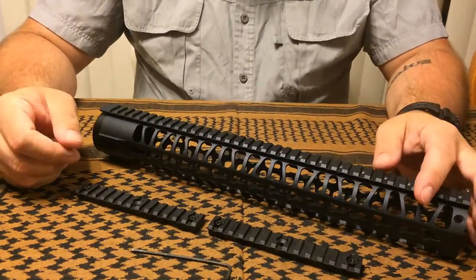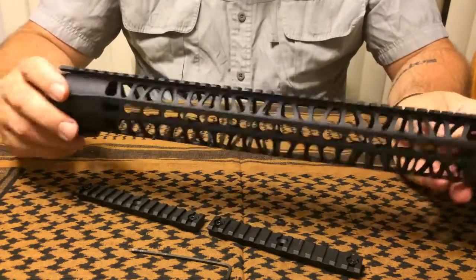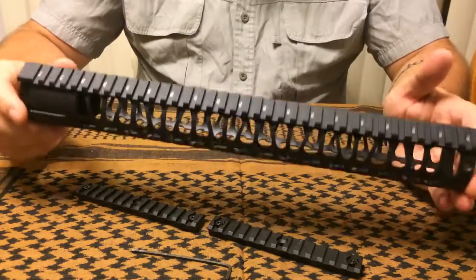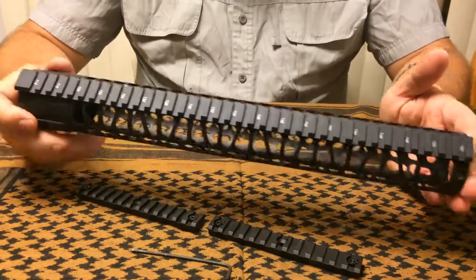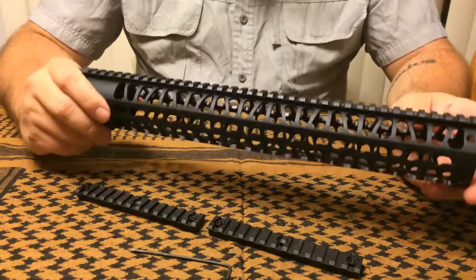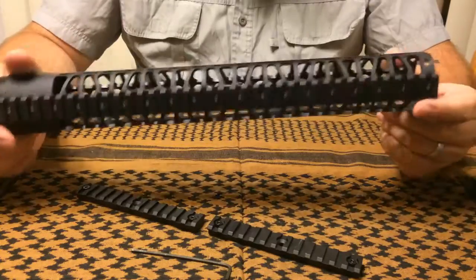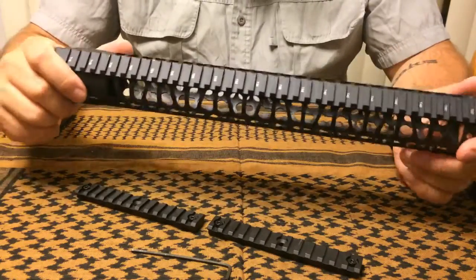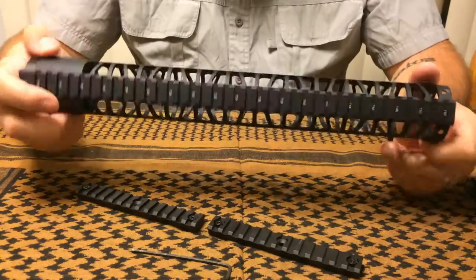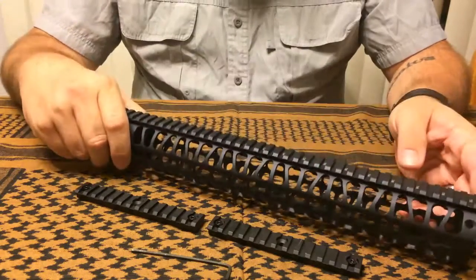The only dislike I really had about it is that it's a little long for my taste — I'm running a standard 16-inch barrel and it comes just a little too far out on the end. That's entirely a personal preference and really not anything to be unhappy with about this rail. Besides that, I didn't have any issues with the 12-inch rail from CSG, and I don't have any about this one. It's a good solid rail for the price.